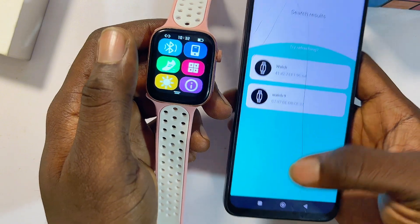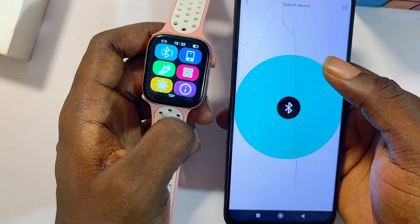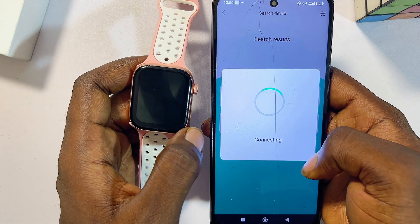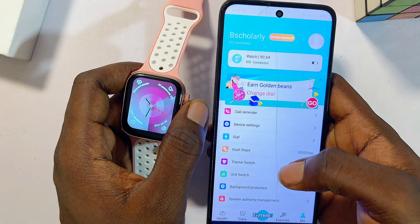Not all smartwatches have Bluetooth, but if yours does, make sure it's on and then search for devices again so it can find the name of your smartwatch. Select it from the list and the app will begin pairing with the smartwatch.